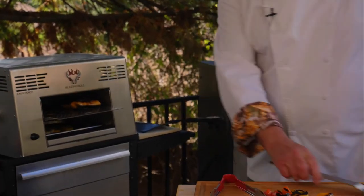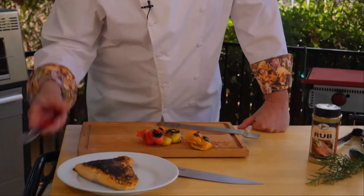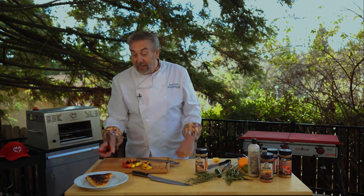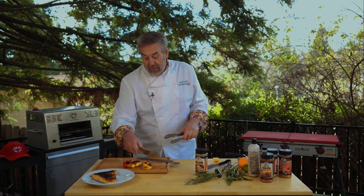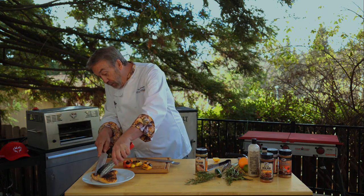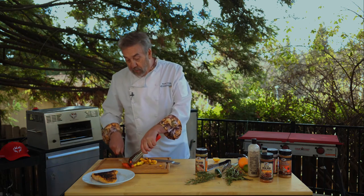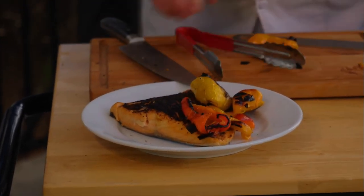My salmon is ready — oh man, that is perfect. I can tell it's firmed up. I like my salmon a little on the undercooked side. On the inside it's still moist — it's a little closer to medium. I like it cooked about medium-rare, so maybe next time I won't leave it in quite so long. I'm gonna put some of these grilled peppers in here for a little color, a little interest, a little contrast.